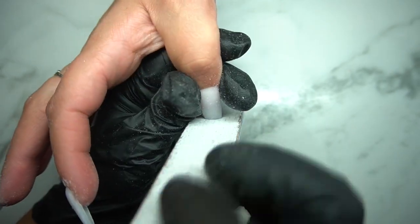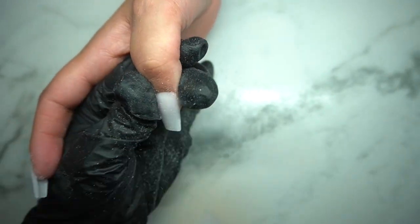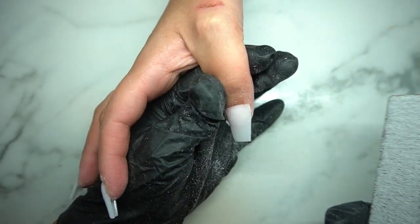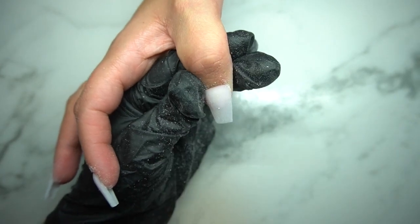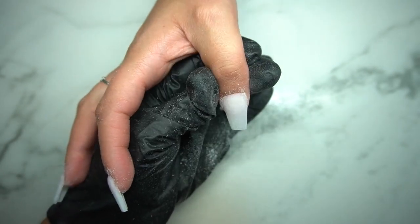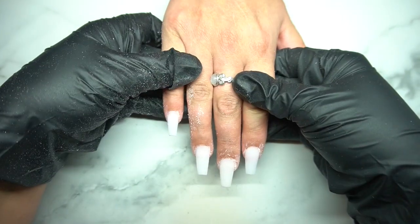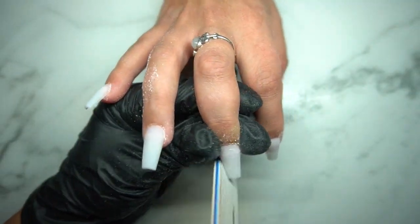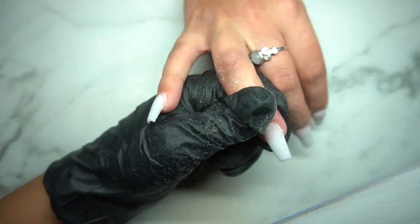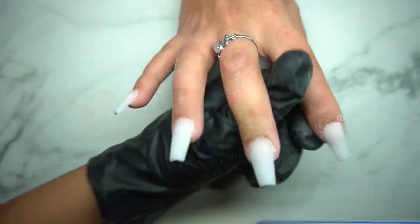I definitely love to use the e-file for getting in the cuticle area and prep — it's a must for that because you're able to get into that fine detail. With the hand file, you're able to cut down a lot of the bulk at once. You can also see me using the file to push the skin back, because if the skin is accidentally attached to the acrylic, you might end up filing the skin if you don't push it back. I always ask my clients to let me know if I'm hurting them. I'll tell my clients that because some are more sensitive than others.